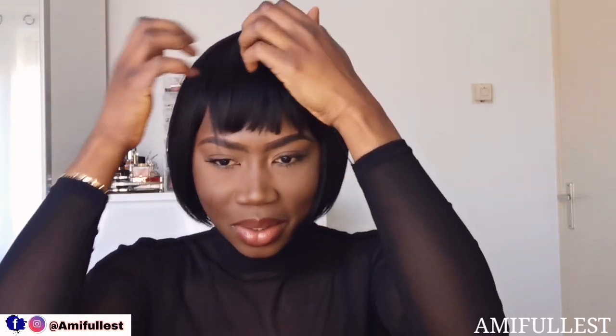I picked this up for 20 euros. I don't think that's bad — it's pretty good. It's good for those days when you don't want to do your hair and you want to look different. I feel like this is so cool, this is really really cool.